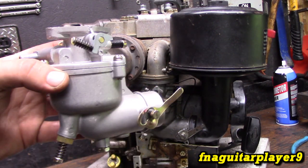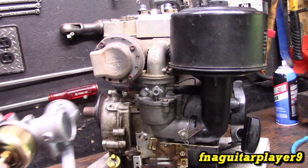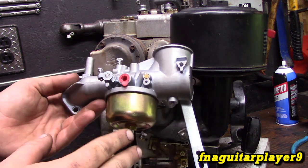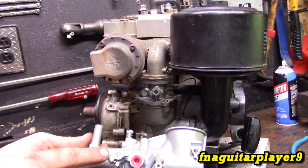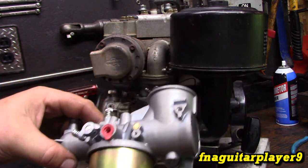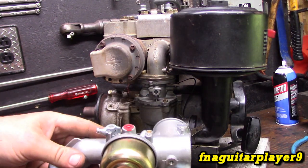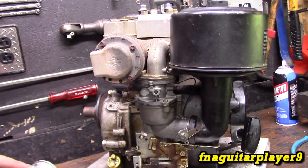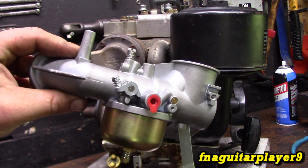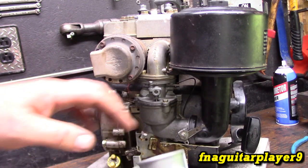Maybe two turns depending on the motor — I usually start at one and a half for both screws. That usually gets the motor running. It won't run perfect or smooth, but it'll get it running, and once you do that you can do your final adjustment. For comparison, on the vertical shaft Flo-Jet carburetor, your idle speed adjustment is here, your low-side or idle mixture screw is here, and your high-side main screw is down here. It's a very similar carburetor, just looks completely different. You only see these on the vertical shaft motors.